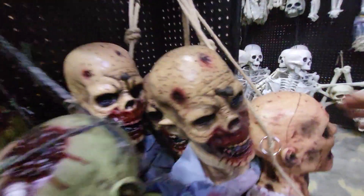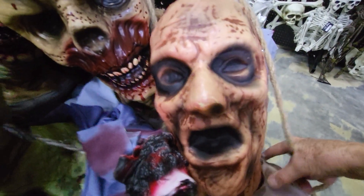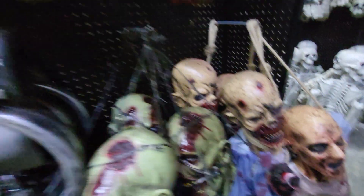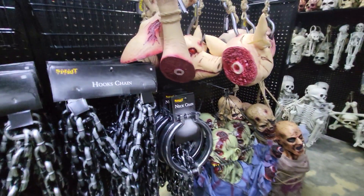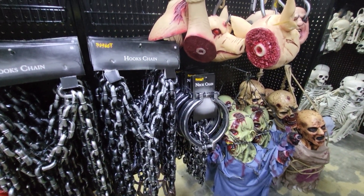They have this one over here too. Let me back up and show you this whole section here of the bloody torsos, chains, and animals.